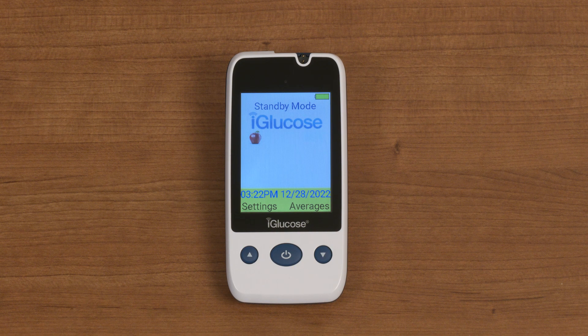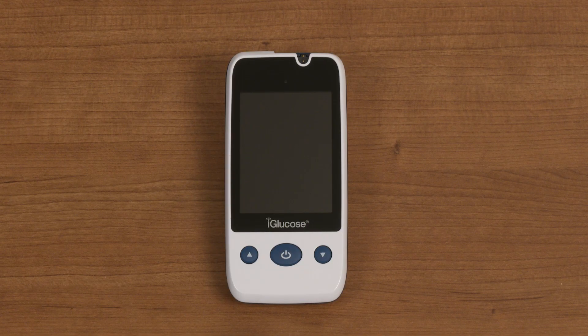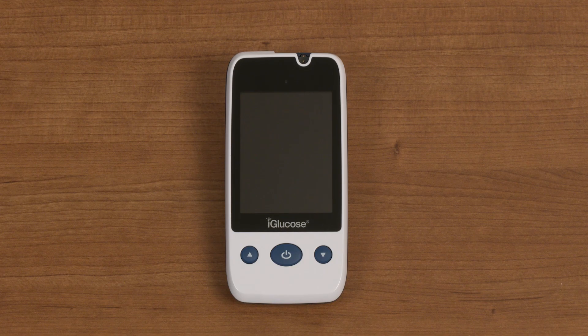Depending on which model of the iGlucose Meter you have, the device will remain in standby mode for 30 to 60 seconds before the display goes dark, unless you have inserted a test strip. Once you have inserted a test strip, the device screen will remain lit for 120 seconds before going dark. If the meter goes dark, the display will come back when you press any button or by inserting a test strip. To turn off the iGlucose meter, make sure the screen is lit by pressing any button, then press and hold the home button for three seconds.